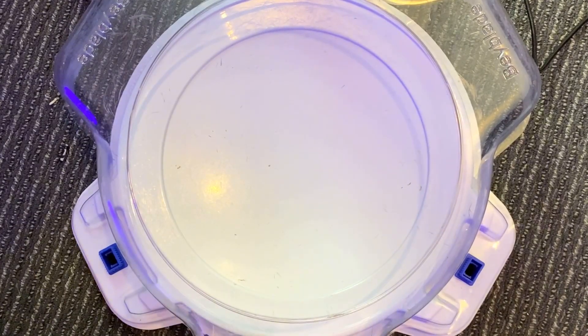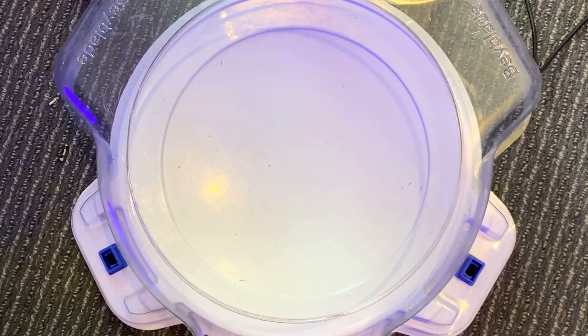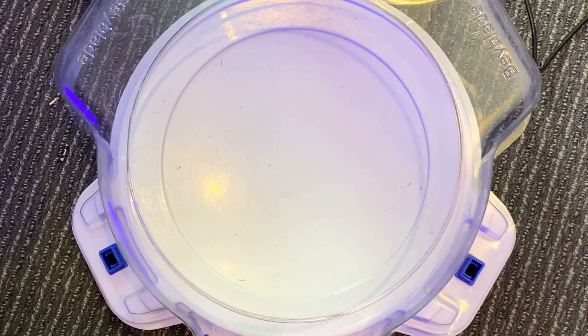Hey guys, happy back here with another video. In this video we are going to be having another episode of 3D Beyblade, where we pull over a ton of cool 3D printing stuff. In this episode we are going to be showcasing a Beyblade that's super epic, looks amazing, and seeing how it holds up in battle. So let's get straight into it.